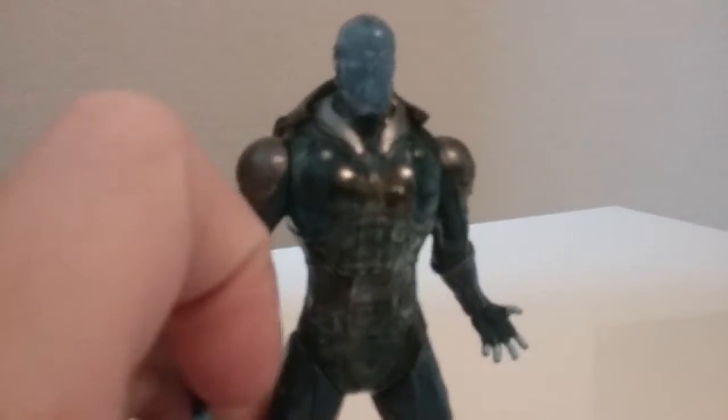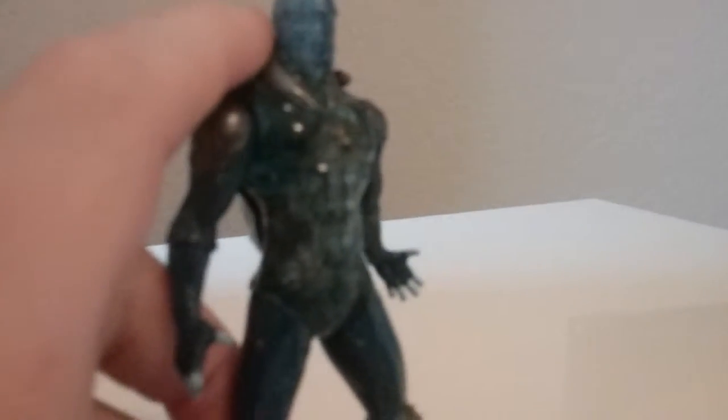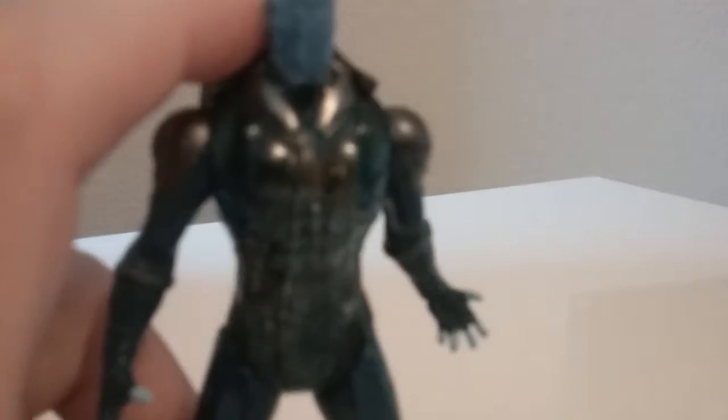This is Max Electro from Amazing Spider-Man 2. He doesn't have that much articulation. This is all of my Marvel action figures. I'm not a big fan of DC — I just like Halo and Marvel, mostly Marvel.